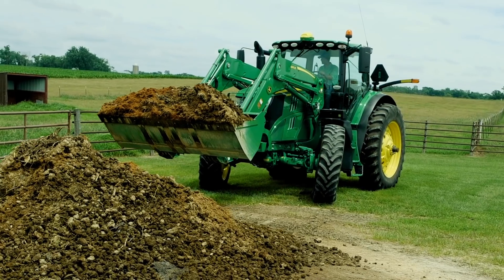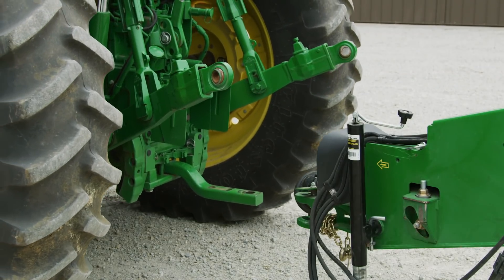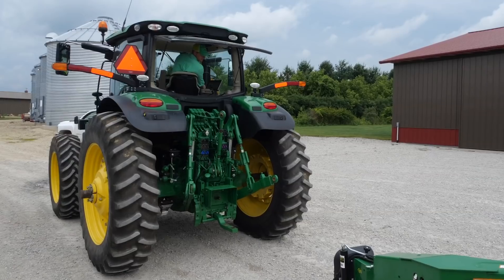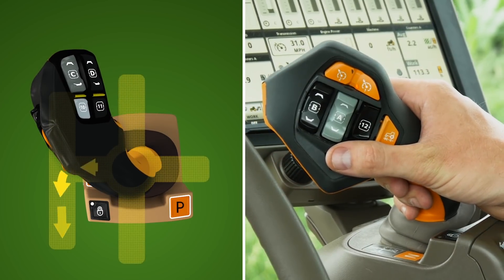This way you can keep your focus on the implement instead of looking for the left-hand reverser, clutch, and rear hitch. To inch forward, move Command Pro to the left shift gate, then push and hold forward. To inch backward, move Command Pro to the left shift gate and then pull and hold backward.